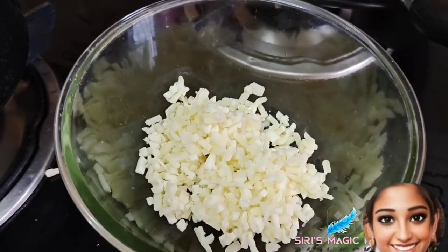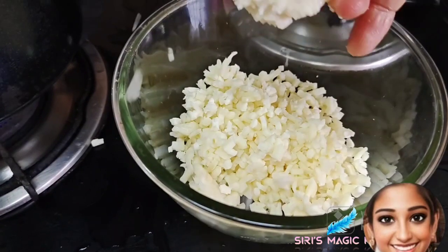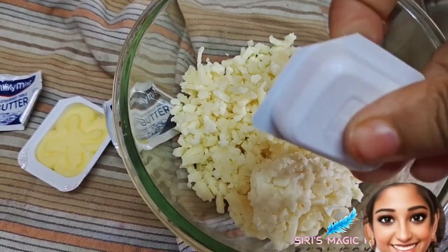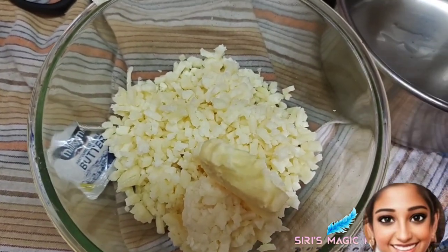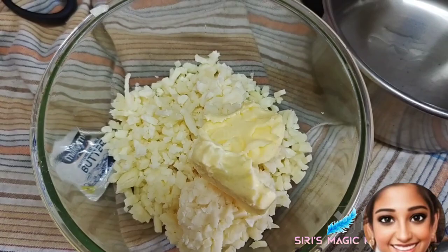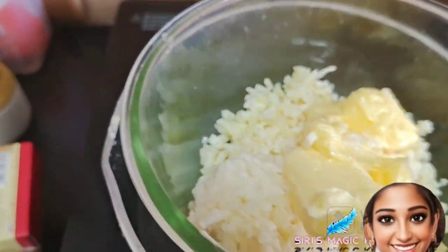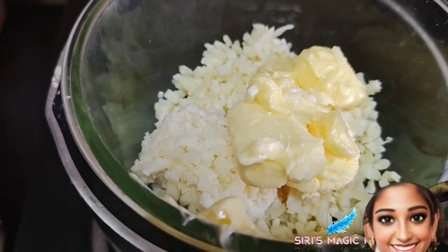Take grated mozzarella cheese and add some butter into the cheese. Now we are going to place this bowl on a pan containing water. As we all know, this is the double boiling method.